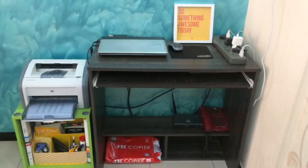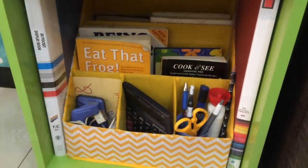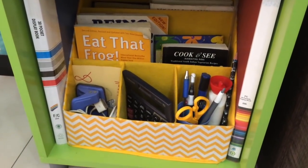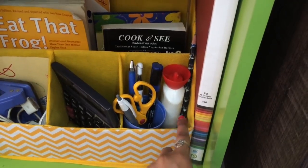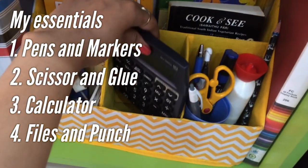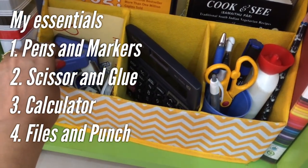Next, keep all your office supplies handy — these are the supplies that you'll need all the time, so make sure they are within your reach. For that, you can use a nice little caddy or a stationery organizer. Have only the supplies that you absolutely need and which spark joy. Keep it minimal, keep it simple, keep it inviting.